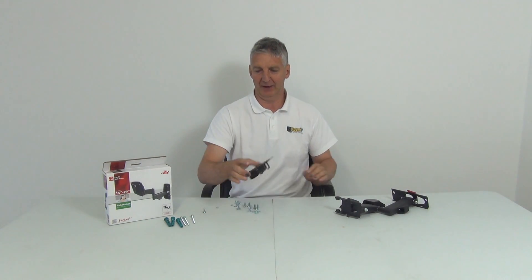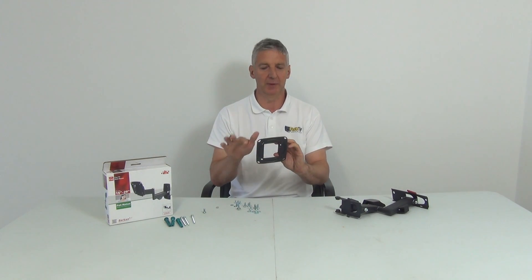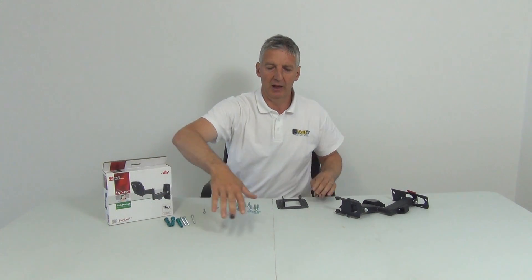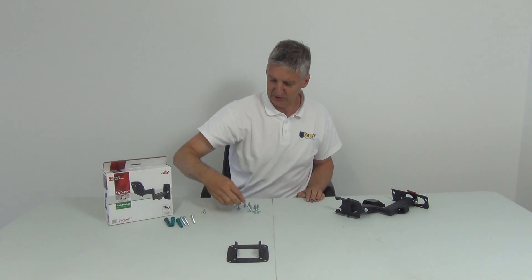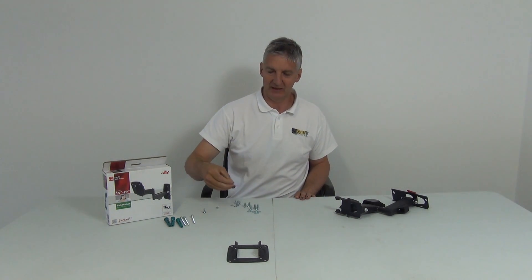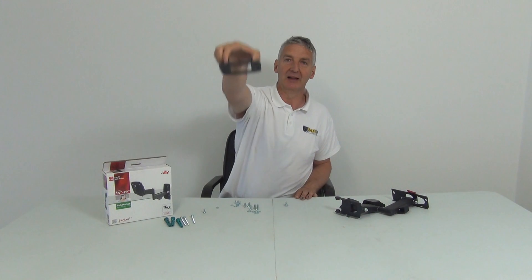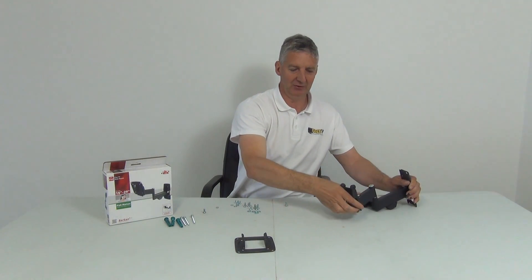All televisions in the world follow the VESA standard. The most common on small TVs is 100x100, meaning 100 millimeters center-to-center. Pick up your television, place it face down on a table, and drop the bracket directly onto the back. You have a choice of three different screw sizes — normally the larger or medium ones — and screw them in using a Phillips screwdriver. Once all four screws are in, picking up the bracket will lift the television with it.